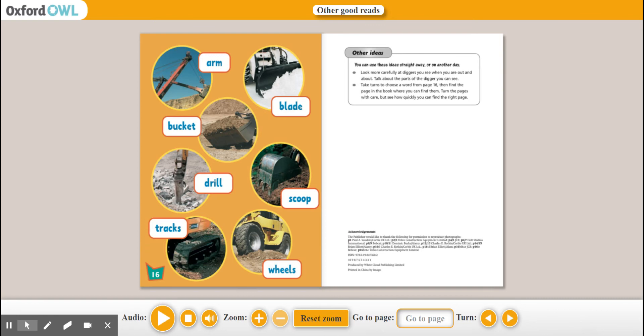Now we have a task. We don't usually do tasks at the end of our new book, but your task today is — you guys all know what a diagram is, because you guys are doing report writing. I want you to do a diagram of your own digger and put labels on it. You can include wheels, scoop, drill, tracks, bucket, blade, arm — you can even add your own little inventions and tools to your digger. I want to see a diagram of your digger.